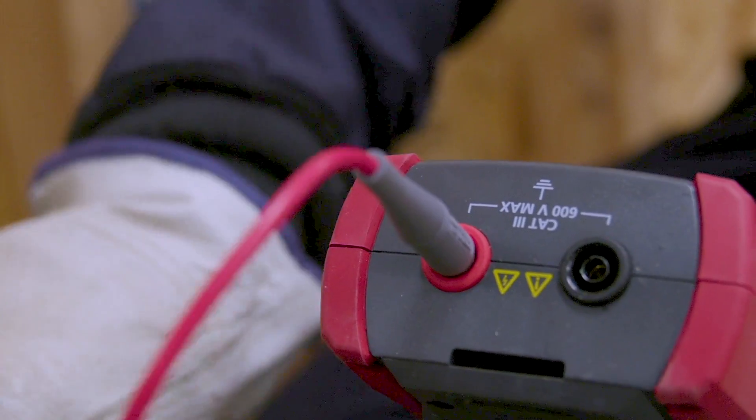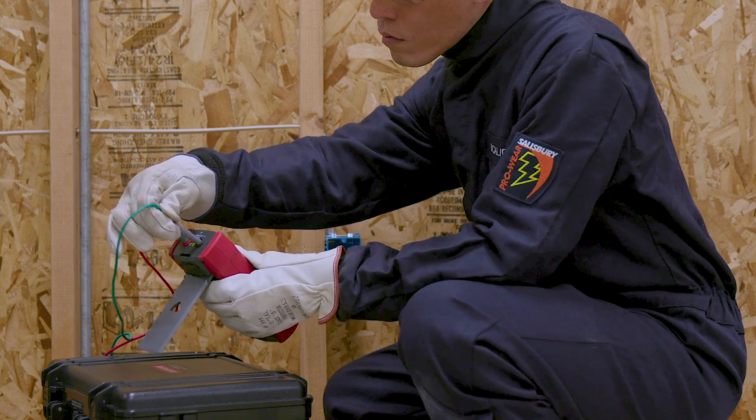First, set up the transmitter. Connect the test leads to the transmitter and press the power button.